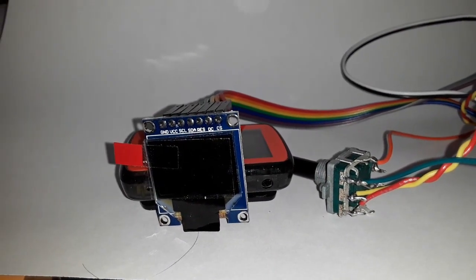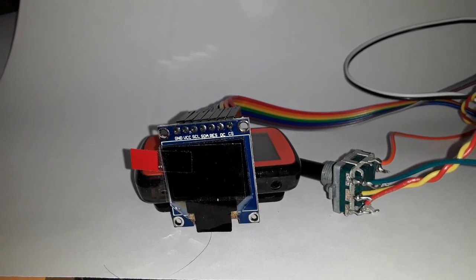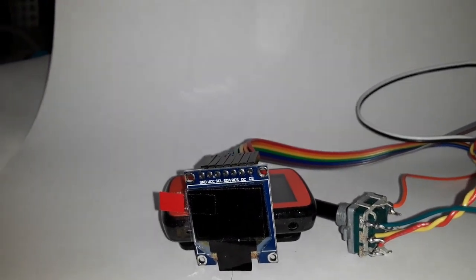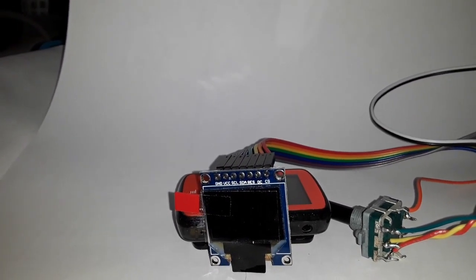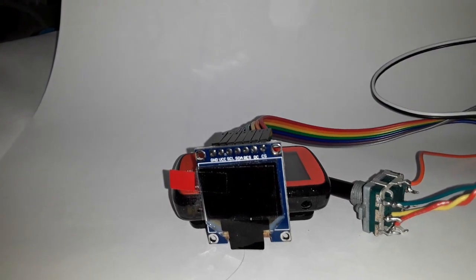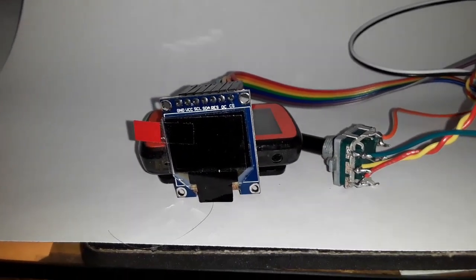You can get some idea of the size here. In comparison to the rotary encoder, I want to plug this in. This is the SSD1331 version, which is a little bit bigger than the ST7735.